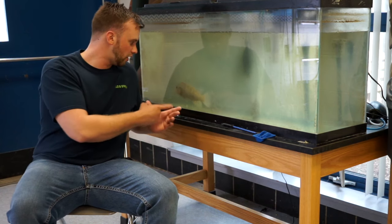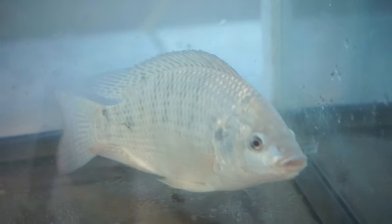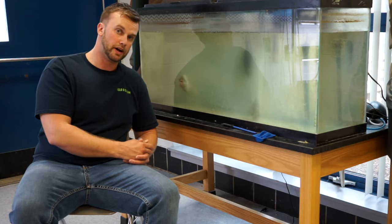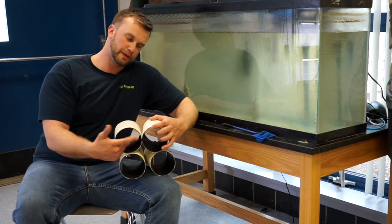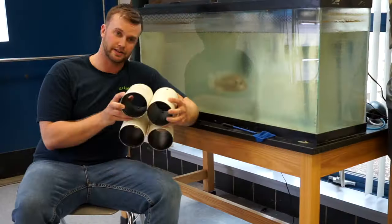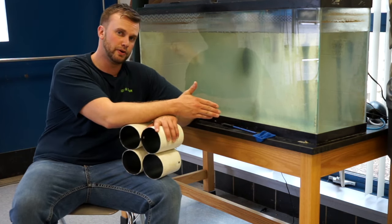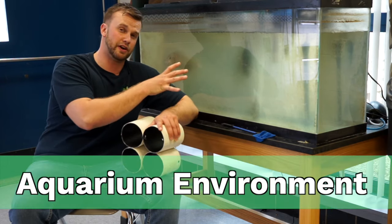I like to have fish that are about this size — relatively small, less than a pound. It makes them easier to handle, although they'll lay less eggs if they're this small. I like to put fish in the aquarium that will fit into a piece of three inch PVC. This is going to act as a safe haven for the female fish in the event that the males are pressuring them. They can hide in it, which will make them more comfortable and hopefully make your spawning efforts more successful. So we've got our two-to-one female ratio and our safe havens for the females.